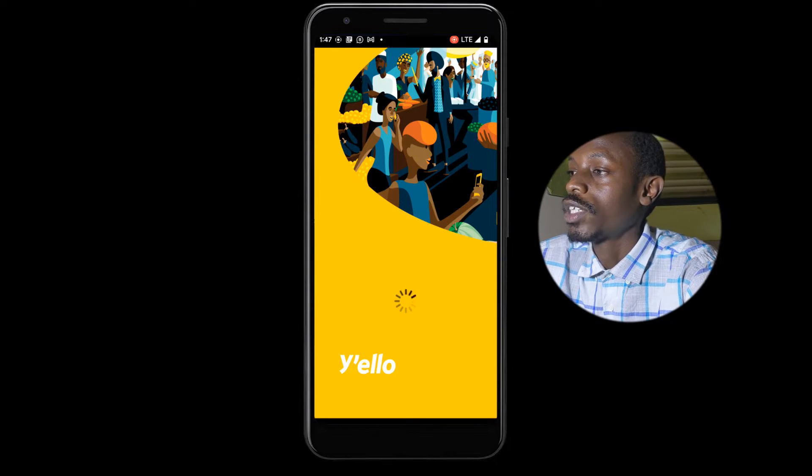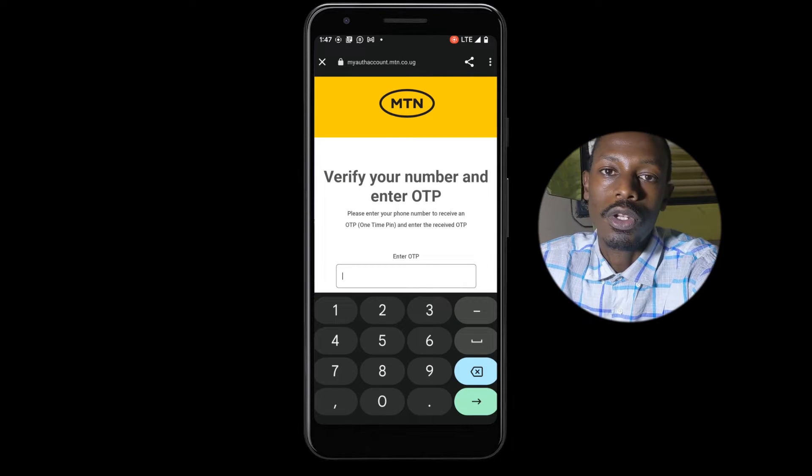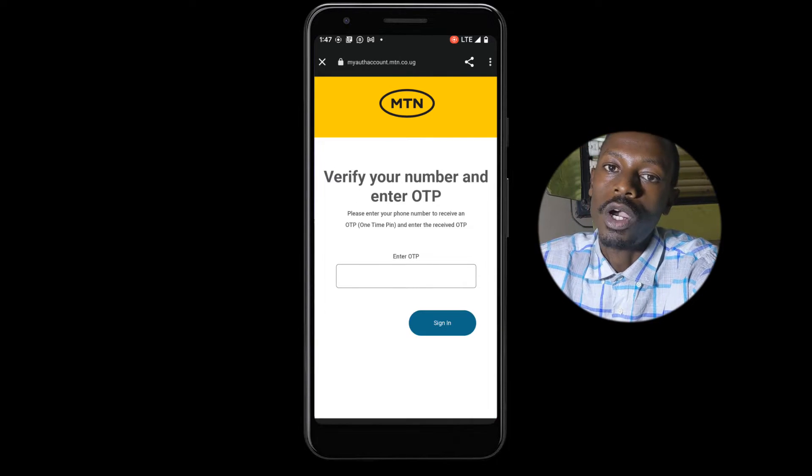To begin, go to your mobile app — the MyMTN Mobile App. Just download it from the Play Store. Next, you'll just sign in. You might receive an OTP, just a security call to make sure you're the one trying to sign in to your account.